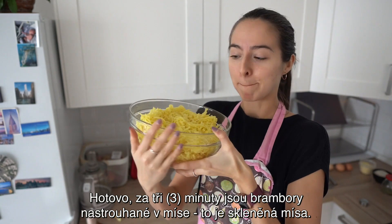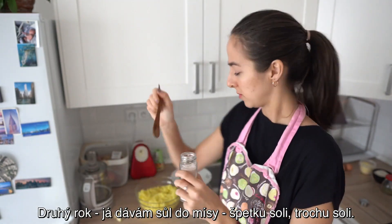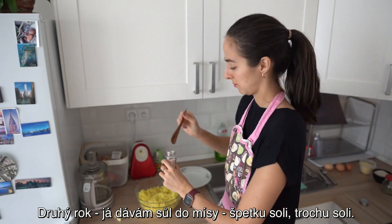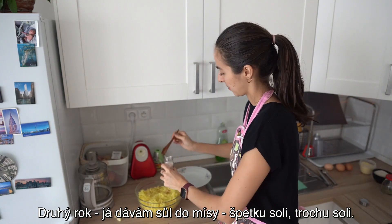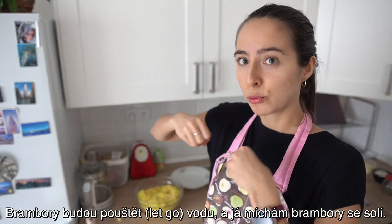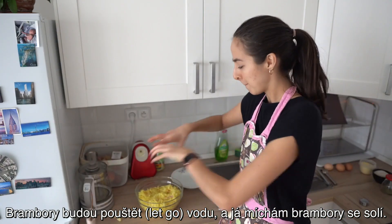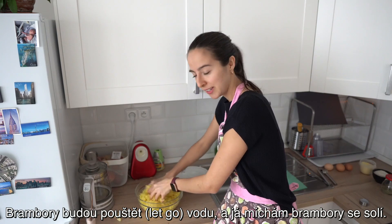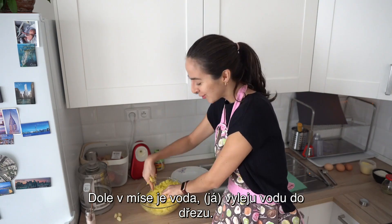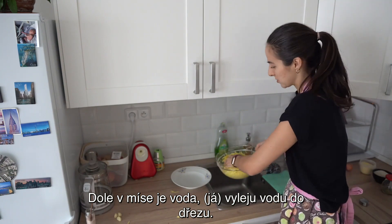To je skleněná mísa. Druhý krok. Já dávám sůl do mísy — špetku soli, trochu soli. Brambory budou pouštět vodu. A já míchám brambory se solí. Dole v míse je voda. Vyleju vodu do dřezu.